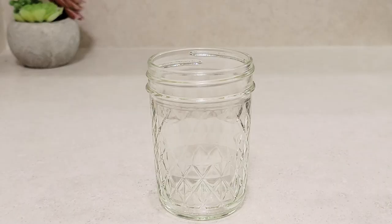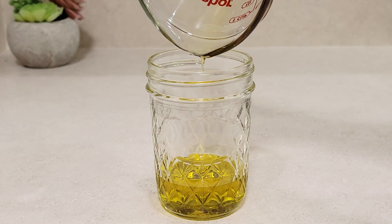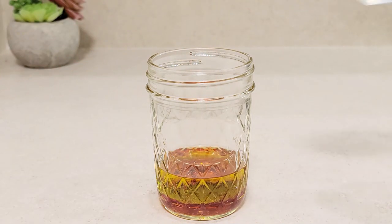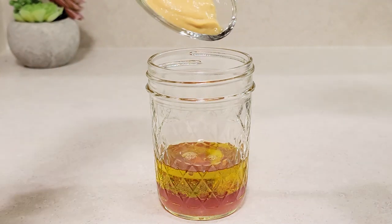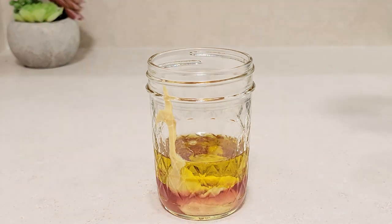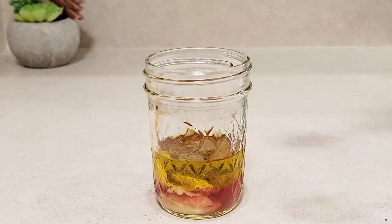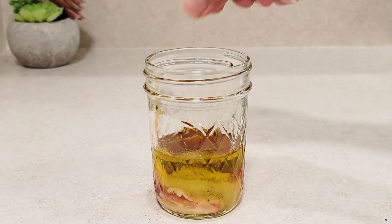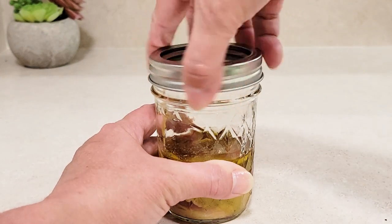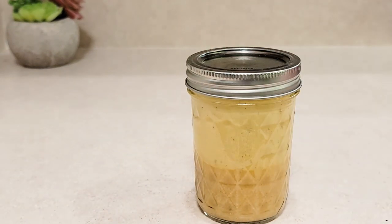I make the salad dressing in a mason jar. I add one quarter cup of good extra virgin olive oil — I use a Portuguese one because it's what I like — two tablespoons of red wine vinegar, one tablespoon of fresh lemon juice, three teaspoons of Dijon mustard, salt to taste, Greek seasoning to taste, freshly ground black pepper to taste, two teaspoons of white granulated sugar, and a little pinch of dried oregano. I like to use Brazilian oregano here. Close it, shake it. Look how beautiful, gorgeous that is.